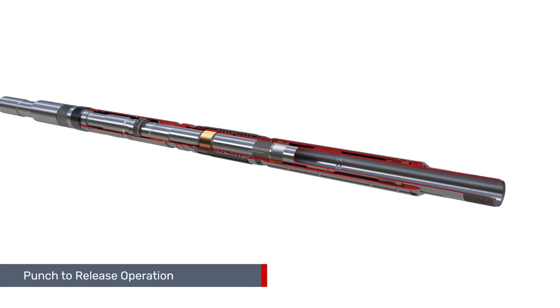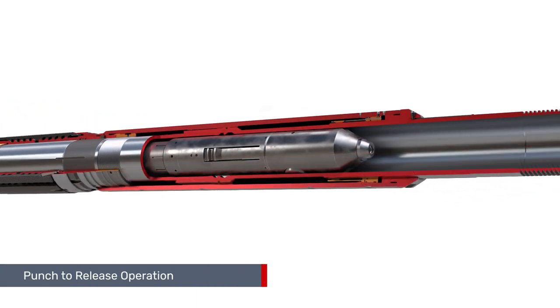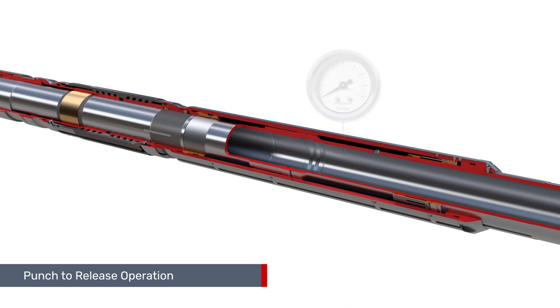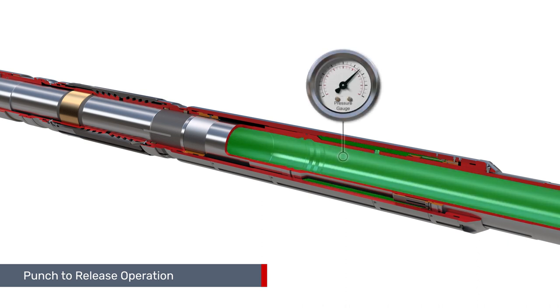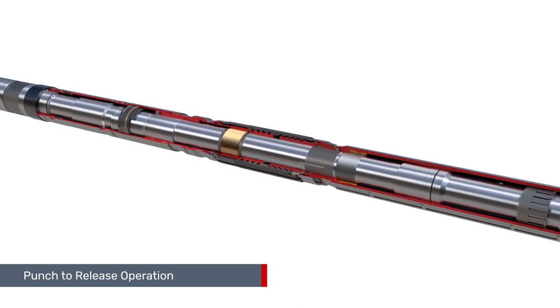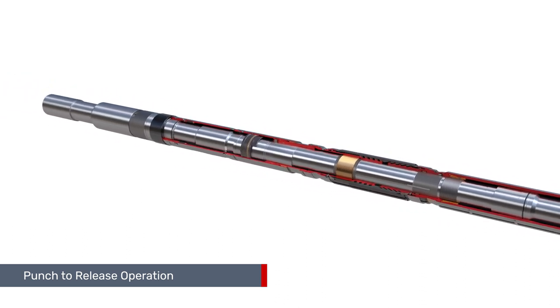The safety system is retrieved with a dedicated tubing puncher tool run on wire line, followed by the application of tubing pressure. This permits recovery of the production tubing string and the annulus safety system together.